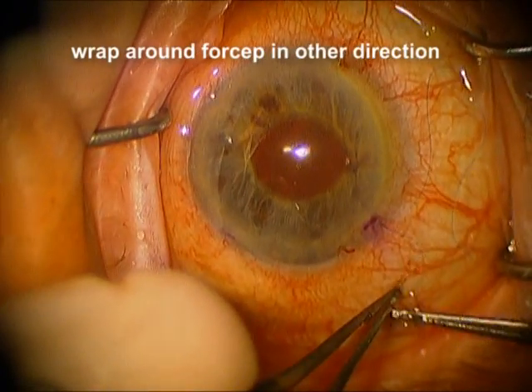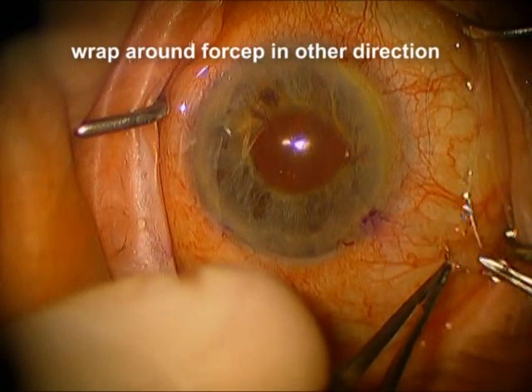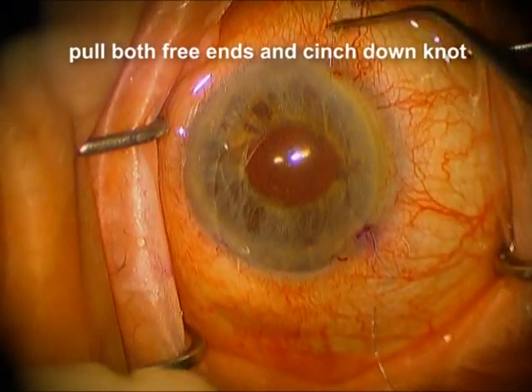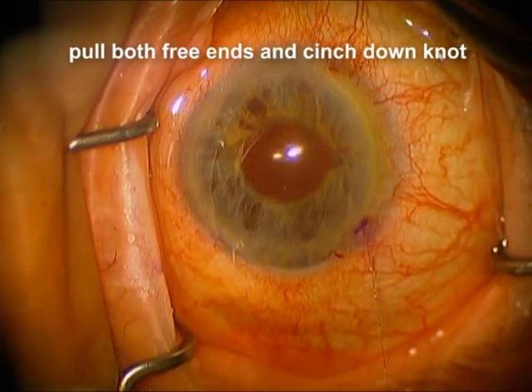We're going to pull the loop back out, and now we're going to come from the other side with just one pass, grab the free end, pull it through the loop, and now we're going to pull both free ends down and cinch it down nice and tight.